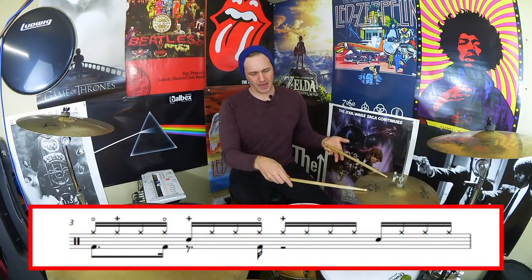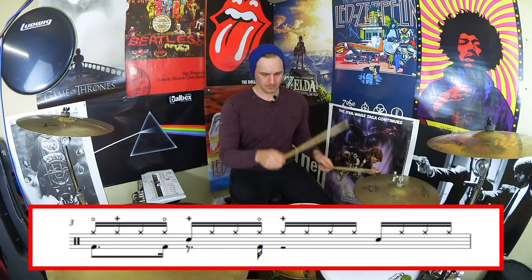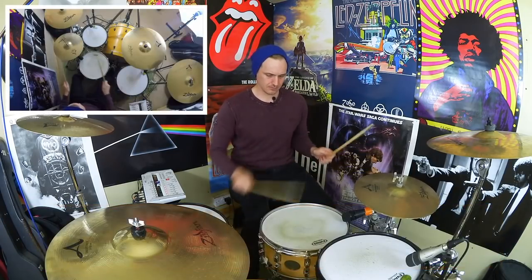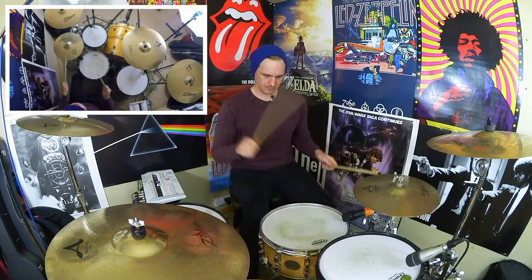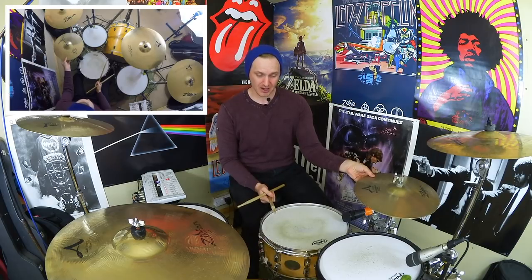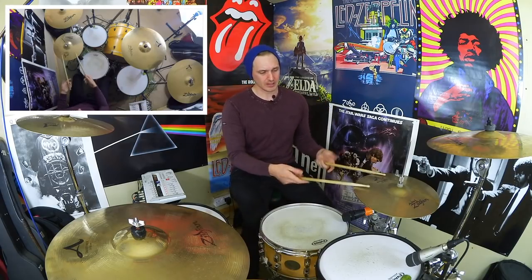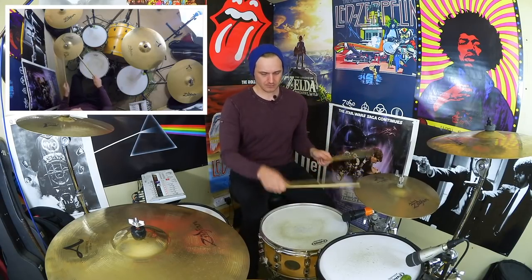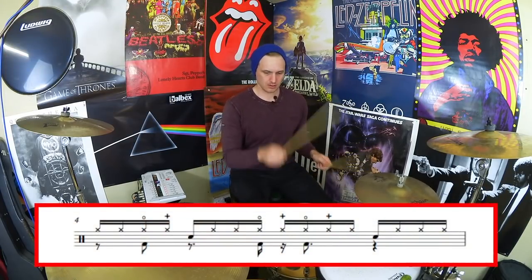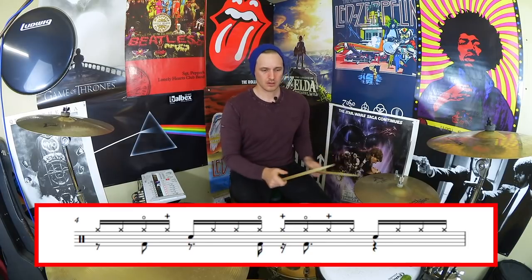Let's have a look at the first measure with the choked hi-hats. [Plays measure one.] The hi-hat's not actually lifting all the way up — just a tiny bit, just enough to get a little air in there. Striking it on the edge gives a bit more punch as well. That's measure one and measure two.